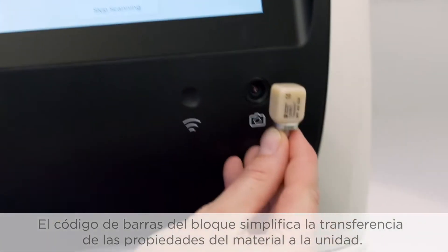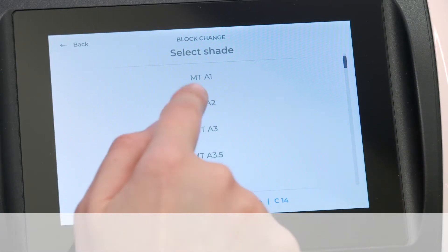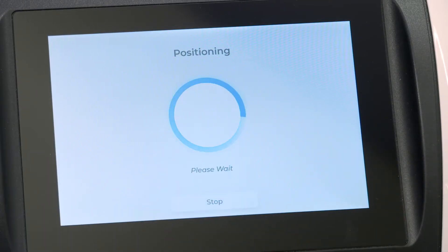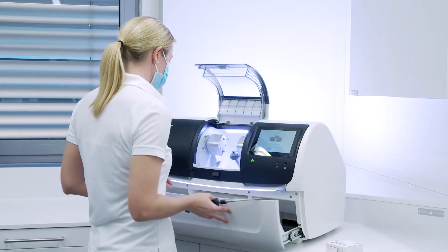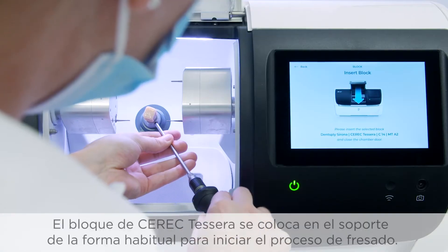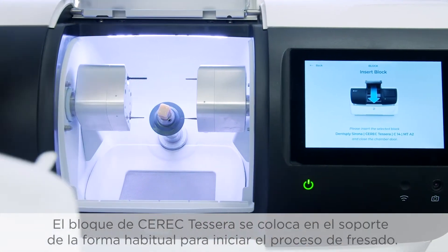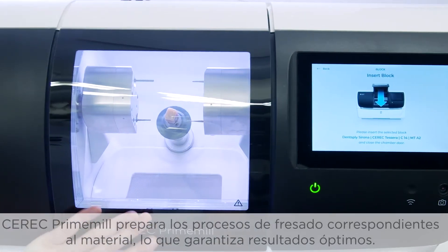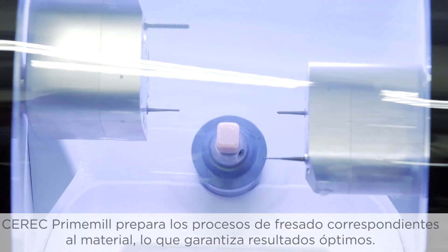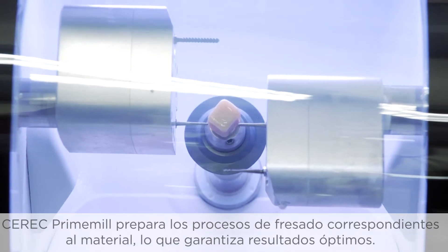A barcode on the block simplifies the transfer of material properties to the machine. The Seric Tessera block is then placed in the block holder in the usual manner to start the milling process. Grinding processes matched to the material are prepared in the Seric Prime Mill and ensure optimum results.